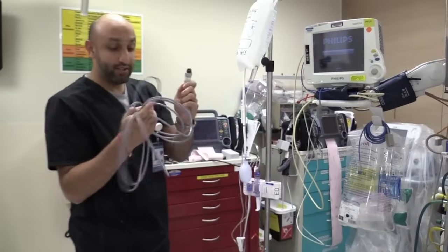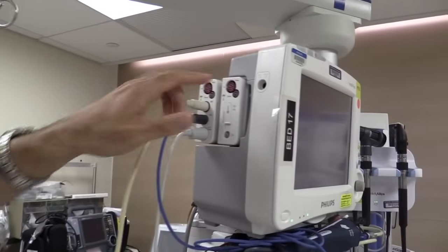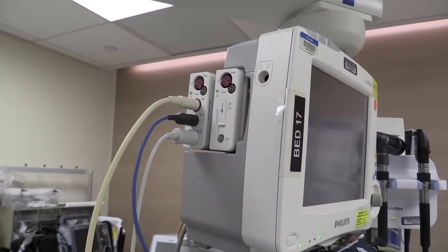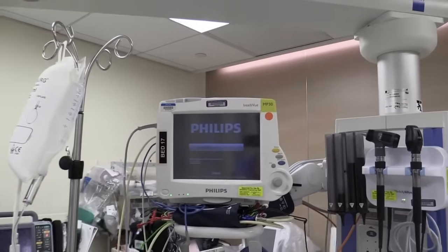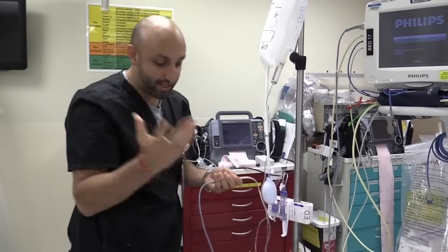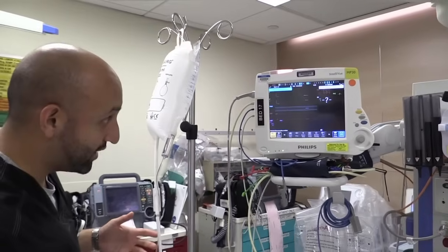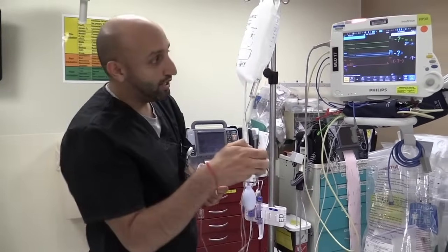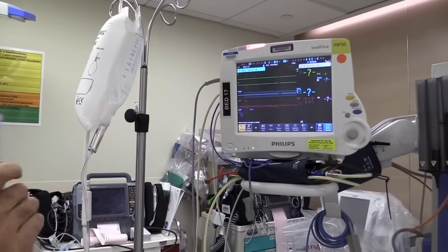This port is going to connect to our monitor. There are actually two ports on the monitor where you can place this. I'm going to place it in one of the ports on the left side — the right side is essentially for CVP monitoring oftentimes. The other end you're going to connect right onto the actual arterial transducer itself, and that clicks in very easily. Now our monitor is on. If everything is connected appropriately, if you take the part that goes into the patient and wave it around, you should see on the monitor a little bit of artifact — that means everything is hooked up and connected correctly.